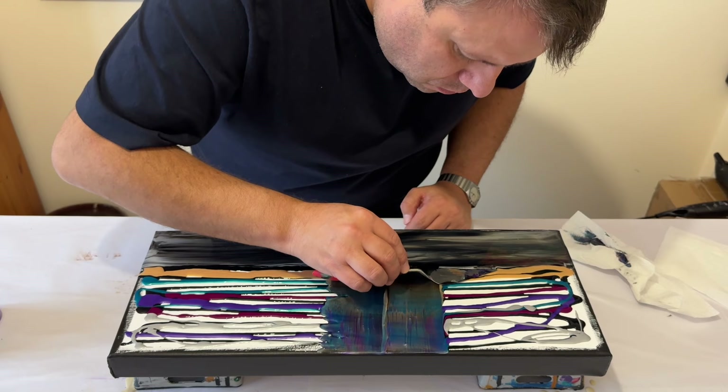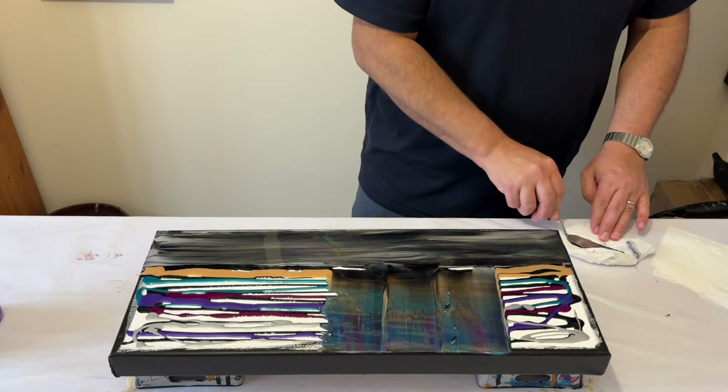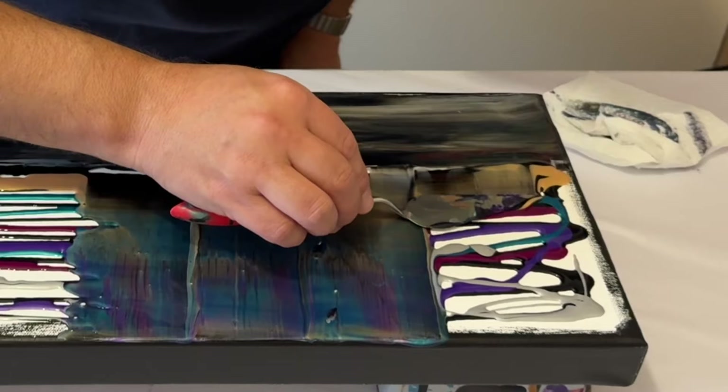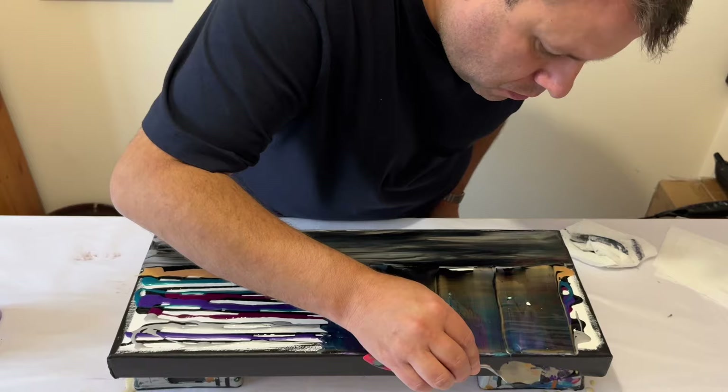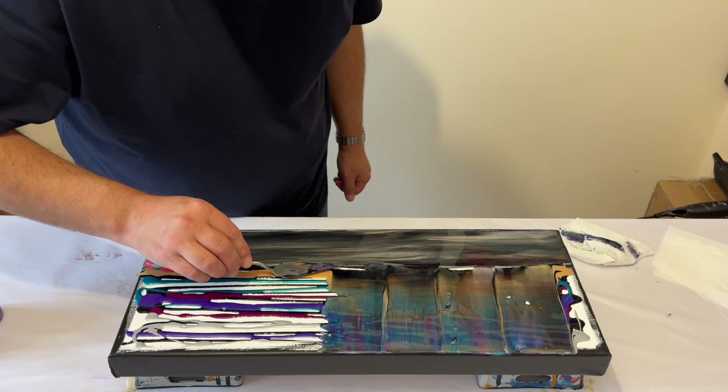I'm just going to repeat that process all the way along so I cover that sky area. As you look at the screen I'm actually doing the sky part now. I've already done the seas, which is the furthest part away from you — it's a little bit upside down I suppose, that's where I've got my camera. But it's good because you can see the detail when I press down on my palette knife and all those colors merge together.